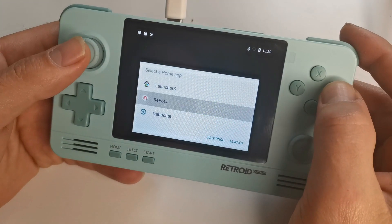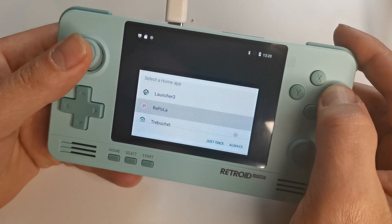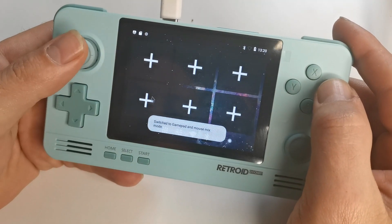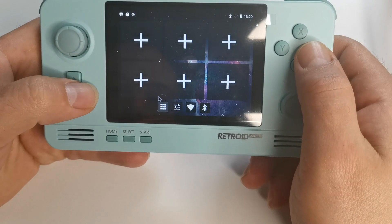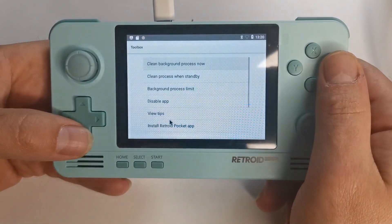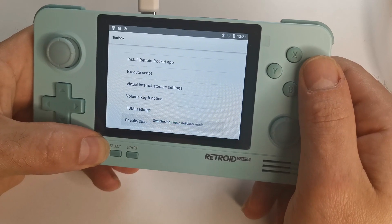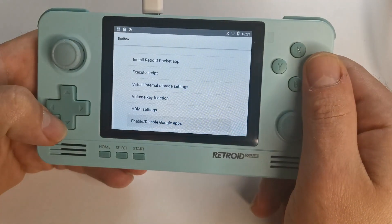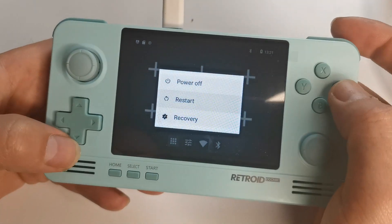On first boot you'll be prompted to choose from three home screen layouts. It's advised to go with Trebuchet — it's a community favorite, simple to navigate, and well-suited to the Retroid Pocket. Once on the home screen, head to the Toolbox app first, since Play Store isn't active yet — enable Google Apps from there, then reboot again to see the Play Store icon in your apps folder.